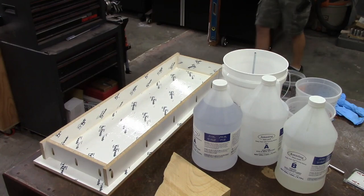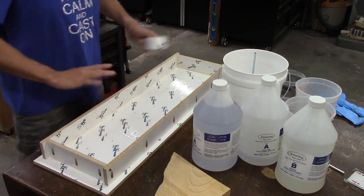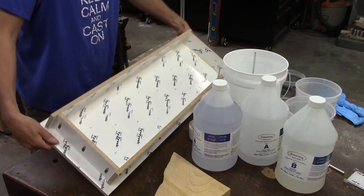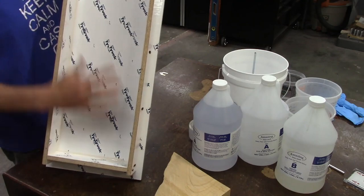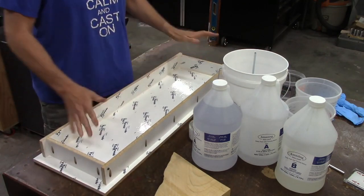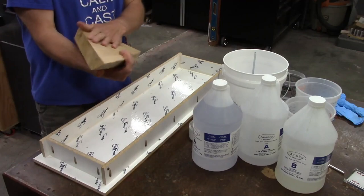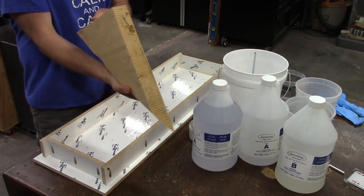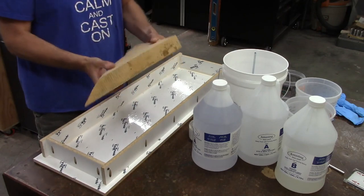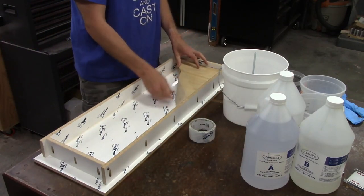I Tyvek-taped the whole mold — all the sides and everything. Tyvek is a brand with a non-stick outer surface, so you cover all the surfaces, clean it up, and then I also caulked all the corners. I wasn't particularly worried about how it looked because there's a lot of cleanup to do on this piece anyway. These two chunks of wood I put in the oven for a week, so they should be nice and dry. They'd been sitting in my shop for many years already.